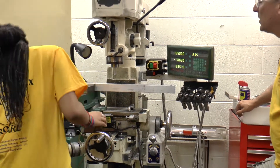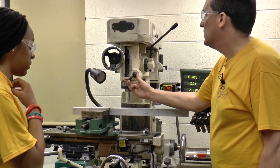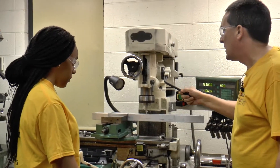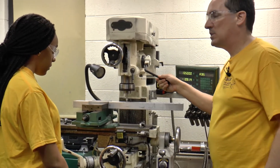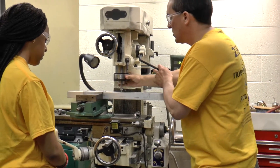Lock your Y. Now what I always like to do as a double check is loosen this up, drop it down, and let it sit on your part. Then get out the tape measure or a ruler and just double-check those two dimensions to make sure they look about right.